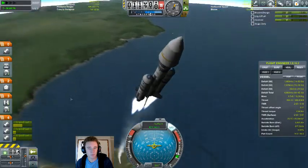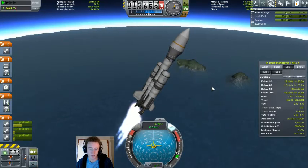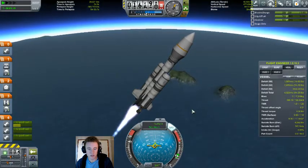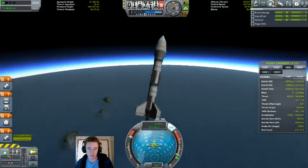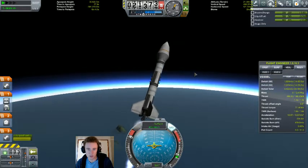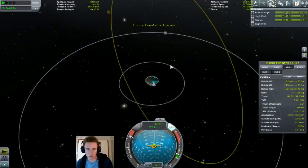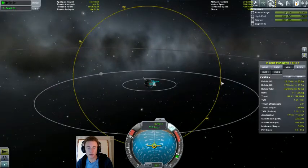It's basically the same rocket as last time, except this one now has a thermometer on it. And as I said I would, between episodes I have launched that geosat with the correct instrumentation. We can see it up here, right where it's supposed to be. And this is where we're going this time.